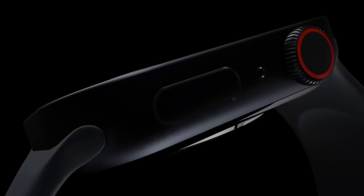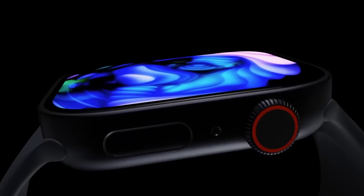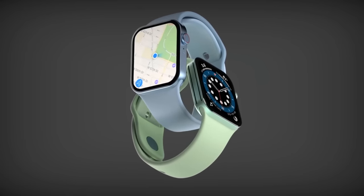For years we've heard that Apple is working on a diabetes glucose sensor for the Apple Watch. Will we see it come to the Apple Watch Series 9 this year? Today I want to give you all the details about whether this sensor is coming this year, and also the latest on the Apple Watch Series 9 release date and price.